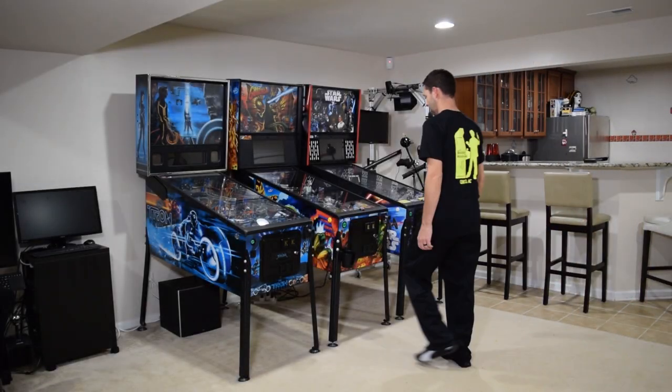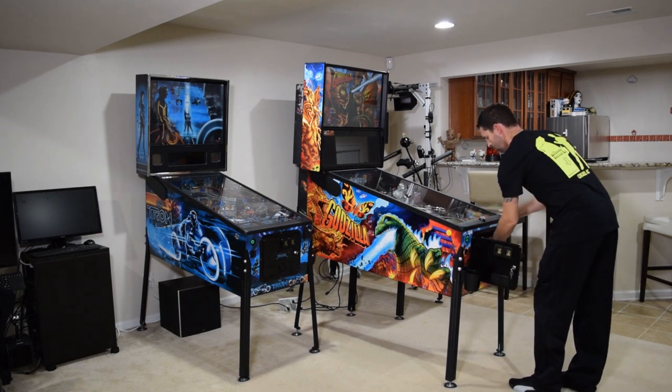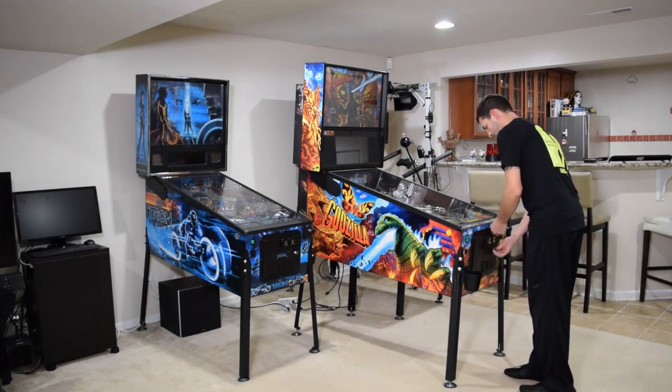To begin this installation, make sure you have access to the sides of the pinball cabinet, then open the coin door, remove the lockdown bar, and remove the playfield glass.